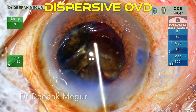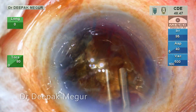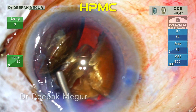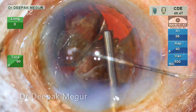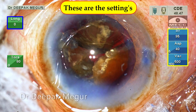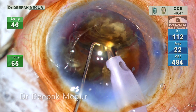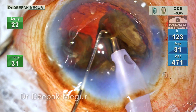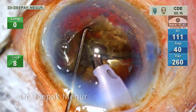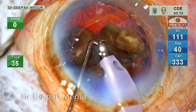Before proceeding to emulsify, I first inject dispersive OVD anteriorly followed by HPMC under it inside the bag. I call this the modified soft-shell technique. These are the parameters being used for quadrant removal. I begin emulsifying them slowly at the level of the iris. At this stage, my goal is to emulsify them without causing any damage to the corneal endothelium.